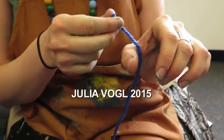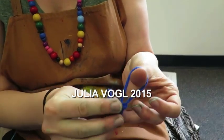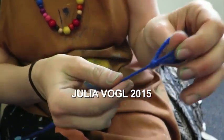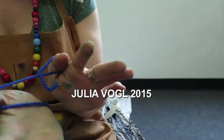You're going to start by making a loop around your thumb like so. You can tie a little knot like this and get it tight. If you are right-handed you're going to do it on your left hand, and if you're left-handed you're going to do it on your right.